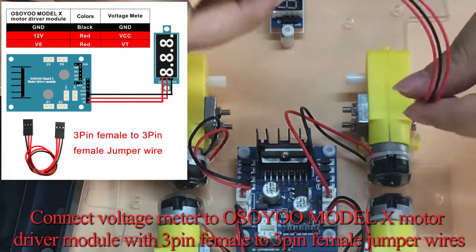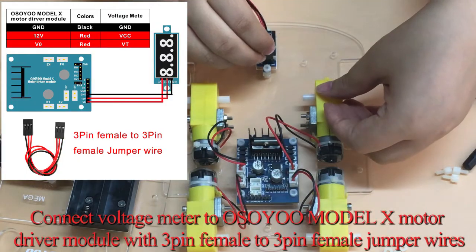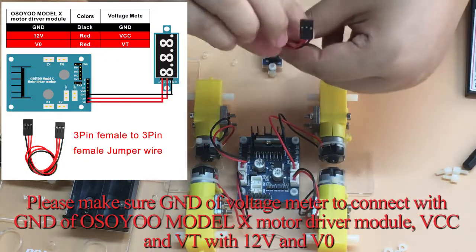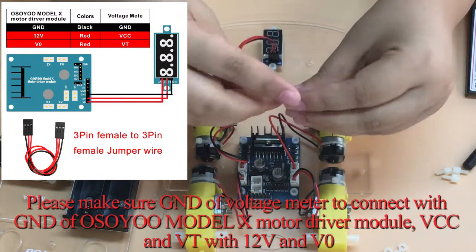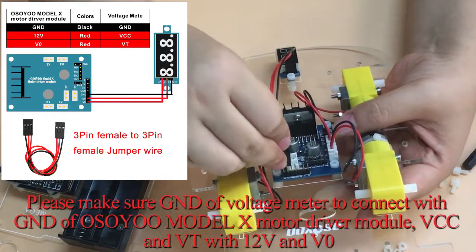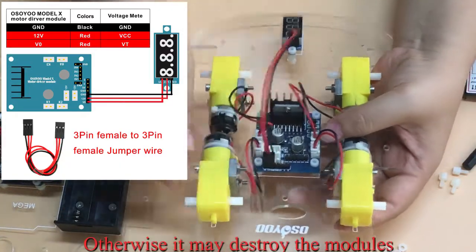Connect the voltage meter to the OSIO Model X Motor Driver Module using 3-pin female to 3-pin female jumper wires. Make sure the GND of the voltage meter connects to the GND of the OSIO Model X Motor Driver Module, and VCC and VT connect to 12V and V0 respectively. Otherwise it may destroy the modules.